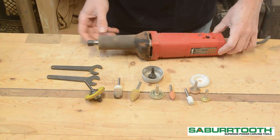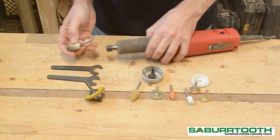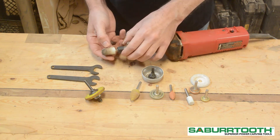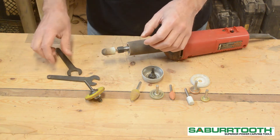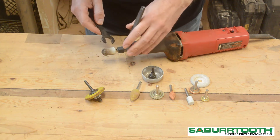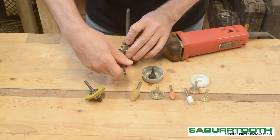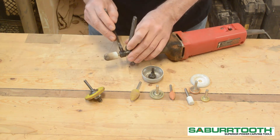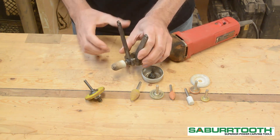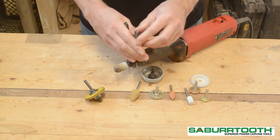The second tool I use for carving in the garage is this electric die grinder. It has a 1/4 inch collet that takes the 1/4 inch shanks. Similar to the rotary tool, you simply insert the cutter head. This tool came with little wrenches that I can use to tighten it. A cool trick I learned is that you arrange these two wrenches like a pair of pliers.